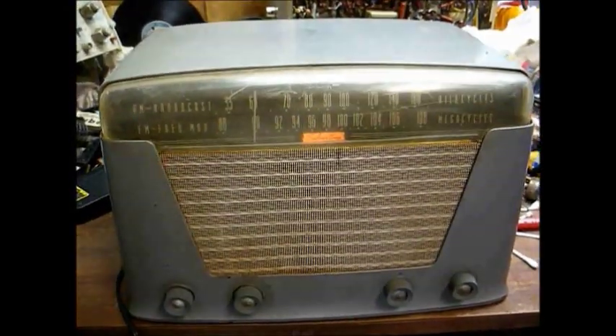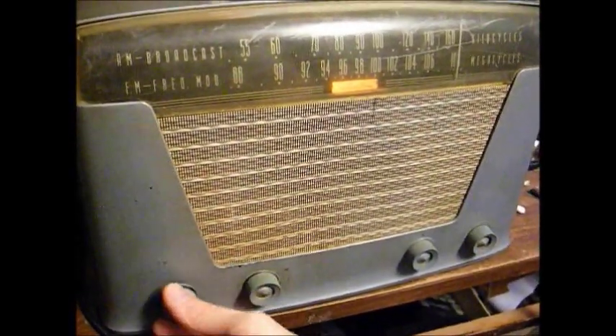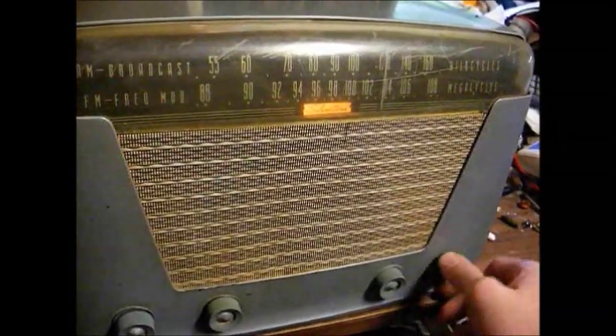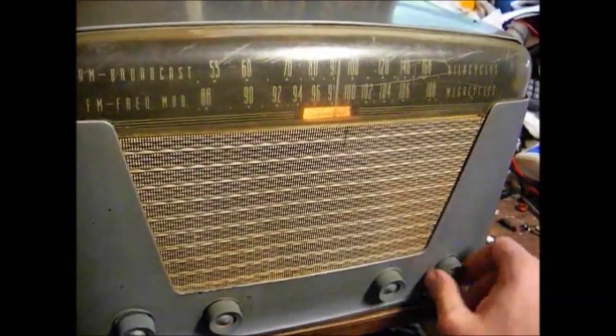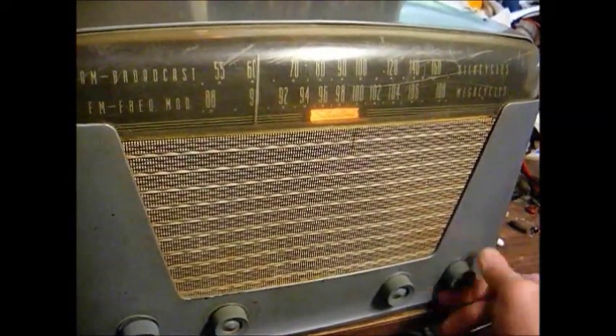Let's turn this on and assess its current operating condition. We'll pause while it warms up. Okay, warmed up — volume all the way open, we're on the FM band.